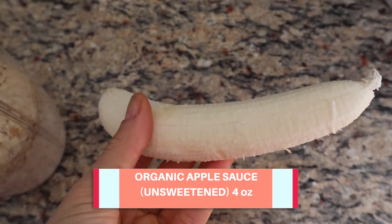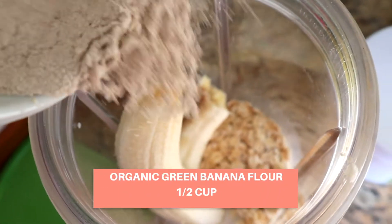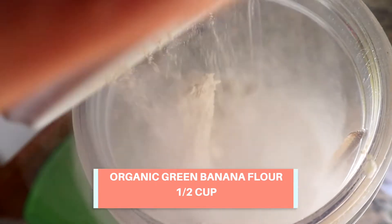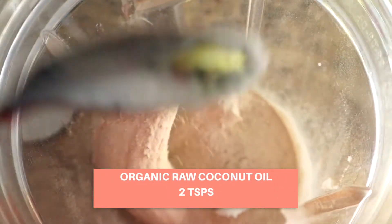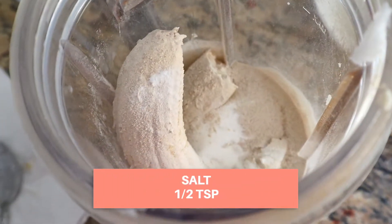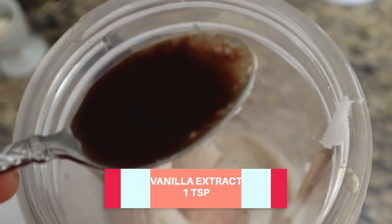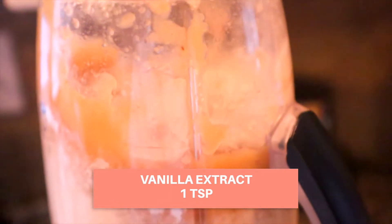Two small bananas, or maybe one big one. Half a cup of organic green banana flour — I'll show links of the different kinds that I use on Amazon below, and I love this product; it's great for gluten-free cooking. Two teaspoons of coconut oil, raw preferably. Half a teaspoon of salt — you can use sea salt or whatever you prefer; I used Himalayan salt. One teaspoon vanilla extract and you are good to go.